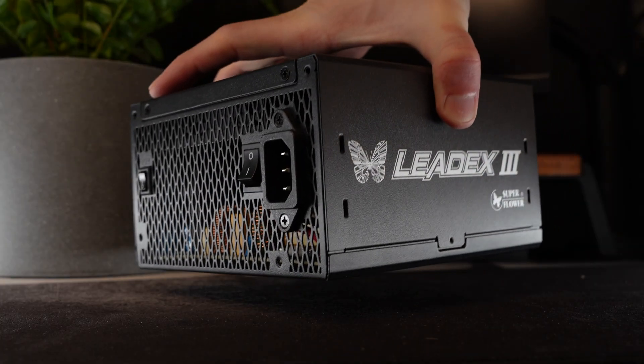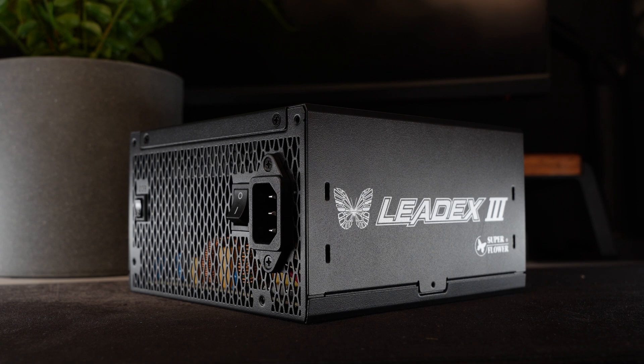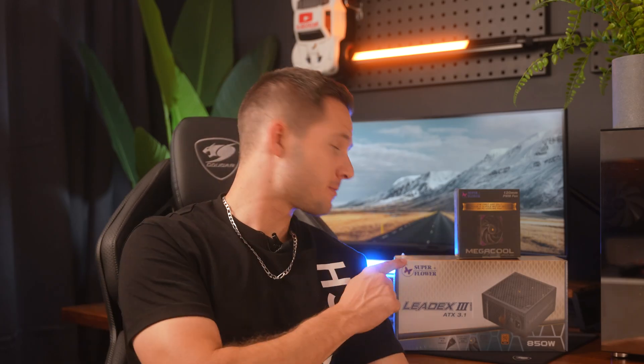My honest opinion: the mid-range, where the Superflower LeadX3 850 watt power supply lies, that's where the gold is at. So in today's video, we're going to be looking at this power supply, the Superflower LeadX3 850 watt. As I go through it, I'll explain what's good, what's bad, and what you should be looking out for when selecting your power supply.